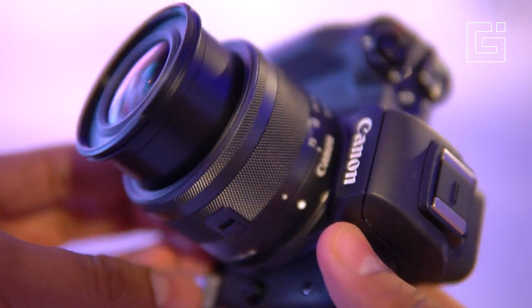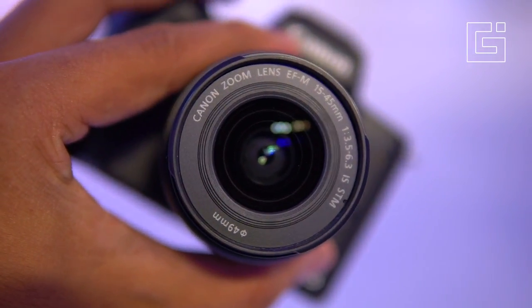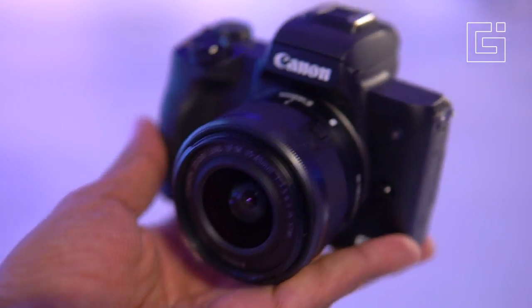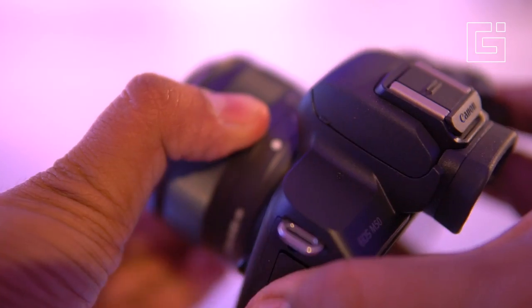This is the Canon EOS M50, and on the front is the 15-45mm lens, which comes as the kit lens with the camera. The entire kit is available for rupees 62,000. From our initial views, the camera looks quite good and even the kit lens does a good job. This is the final size of the camera with the lens attached — it's around 400 grams, so not heavy at all.